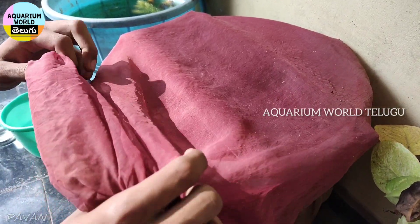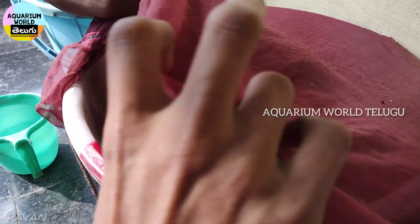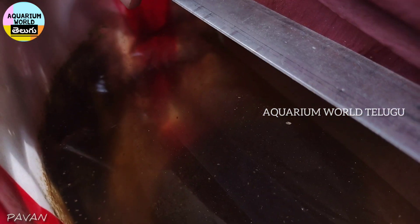Step 8. After one week to ten days, continue to feed daily one time.